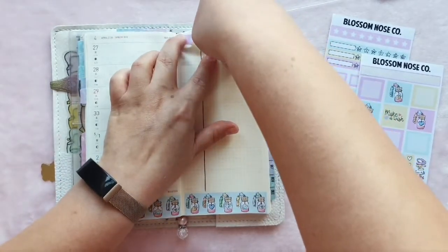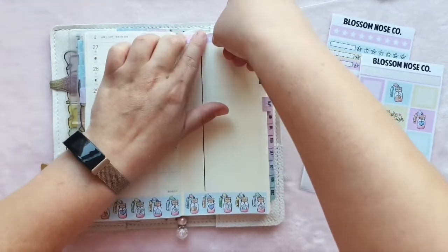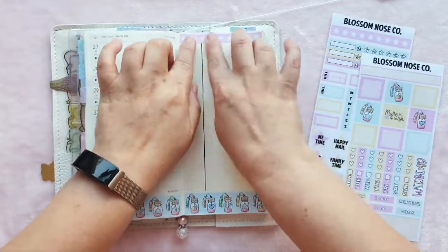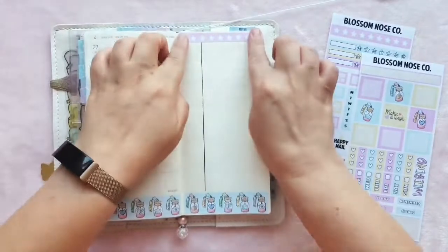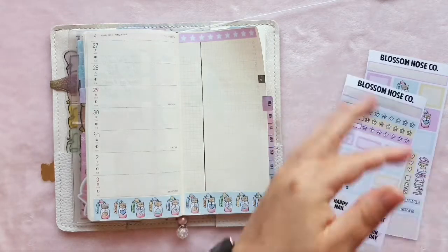I didn't pull that down quite straight but I think we're okay. So we've got that top washi there which is really cute. I think I just scrunched up the page a little bit — that's why it's sticking up — but it will flatten when I close the Hobonichi. So we'll put the second one down.